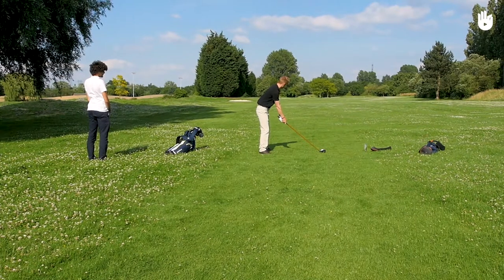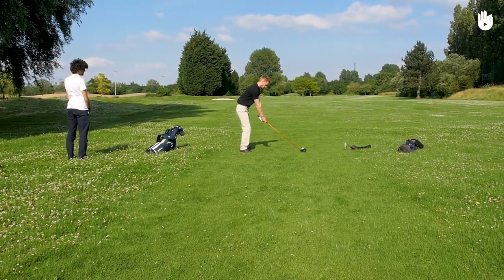Now you know how to tee up at the right height in relation to the club you are using. Over to you!